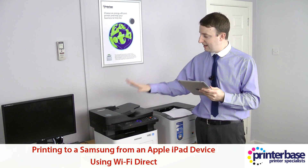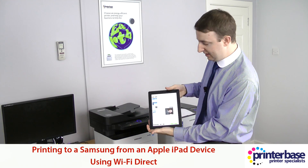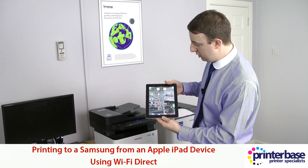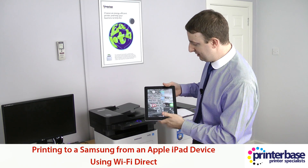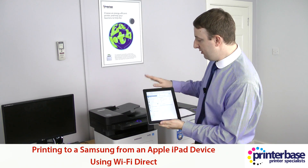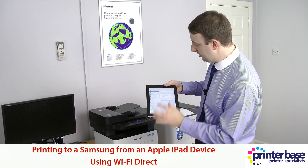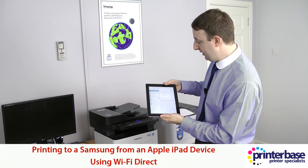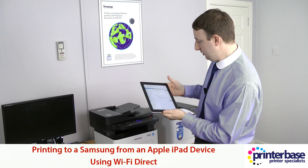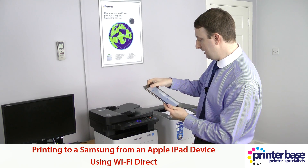Now to get connected to this machine, we go back to the main screen, press the settings option, and we can see this device and this device. These are Wi-Fi Direct devices so I'm going to select the other device. Okay, there we go — make sure we're all connected up correctly.